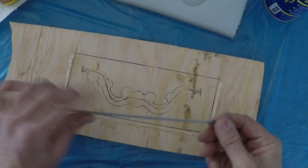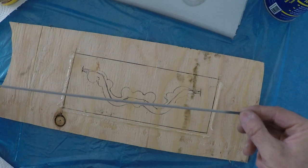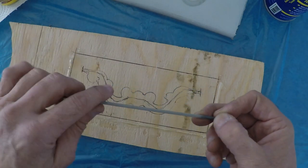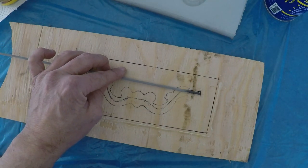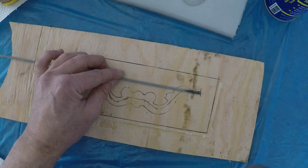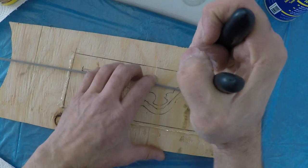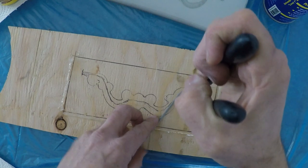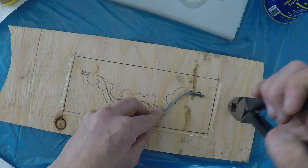Now I've got a welding rod. I've taken the flux off of it. This is a 1/8-inch 7018 rod. It's about the size of a metal coat hanger, which would probably work just as well. I'm going to bend this with pliers. If you have a vise, that'll make life a lot easier for you.